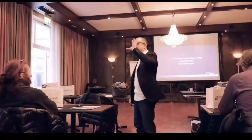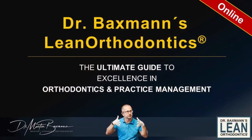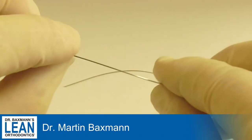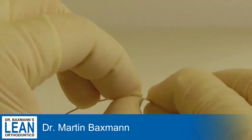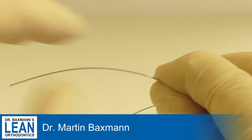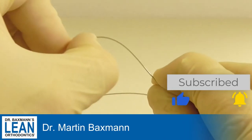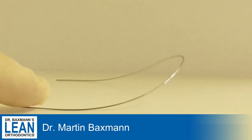Now let's get down to it. The sweep wire is the most common wire we use in my practice to correct a curve of speed. What you use for that is a 17×25 stainless steel wire or an 018 stainless steel wire, and simply your index finger and your thumb — which I call the Bexman pliers, already a part of your hand. You hold with one hand, then stroke it smoothly and carefully, and you have a very nice curve of speed bent into the stainless steel wire.